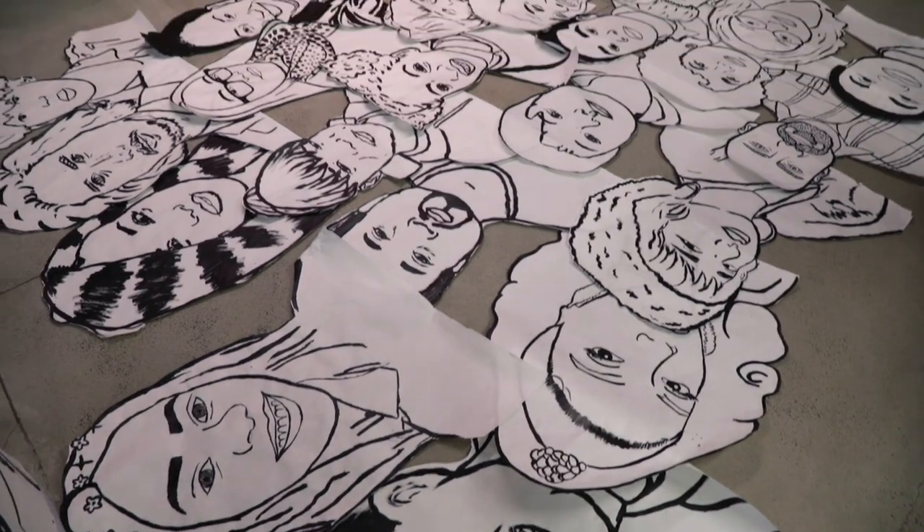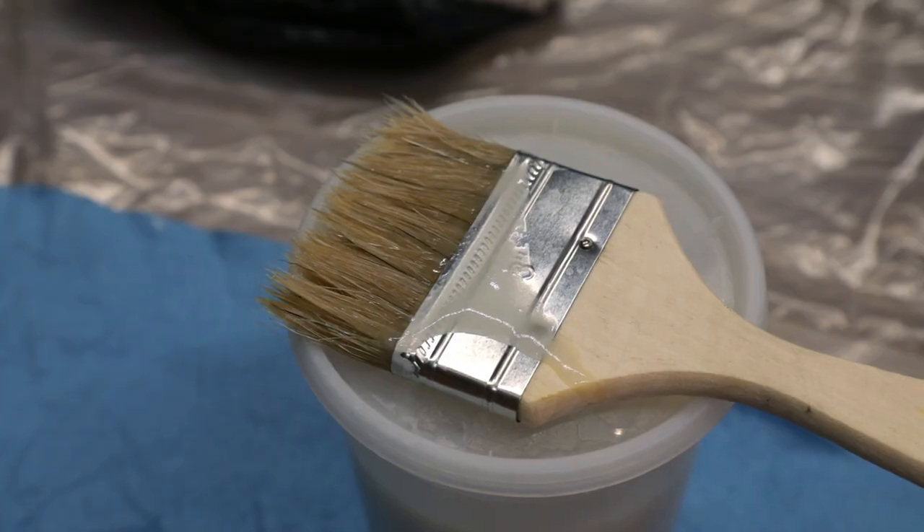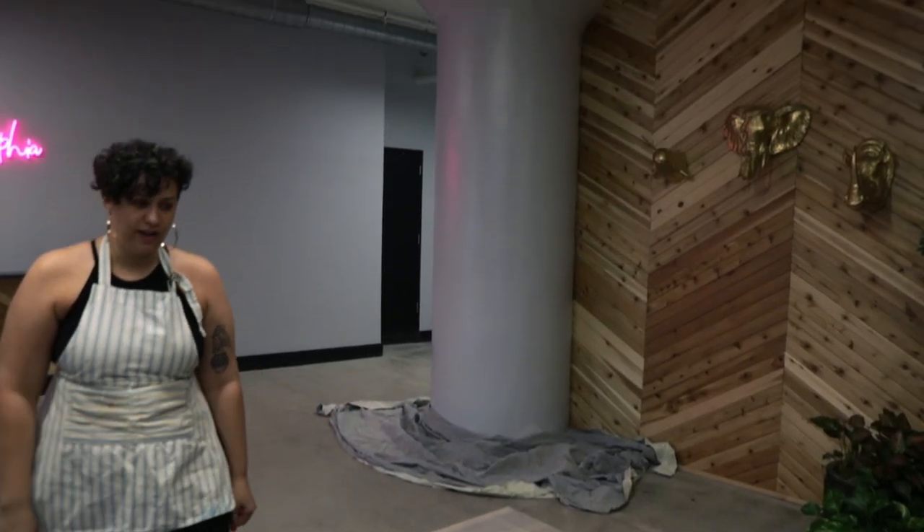As a wheat paste artist, I generally work on paper and I use acrylic paint and I make my own wheat paste in my kitchen. It is simply flour, water and a little bit of sugar.